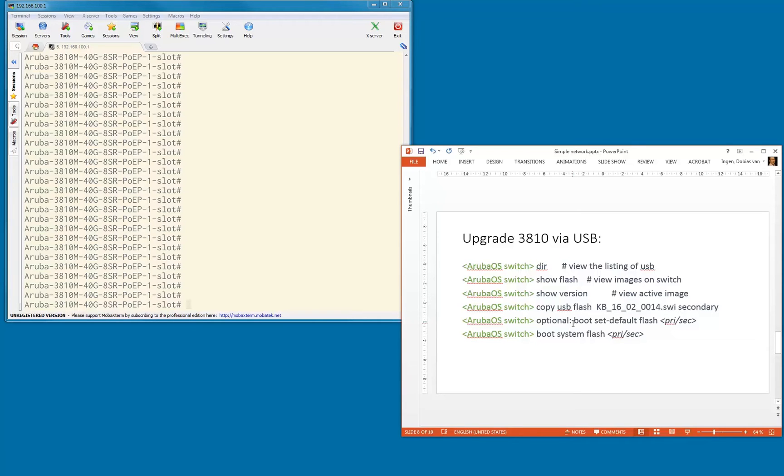Optionally, you can set the default image you want to boot from. If you want to boot from secondary, you can say boot set default flash secondary to make sure you always boot by default from that particular flash. I'm not going to use that — I'm just going to say boot system flash secondary and the system will reboot from the secondary image.